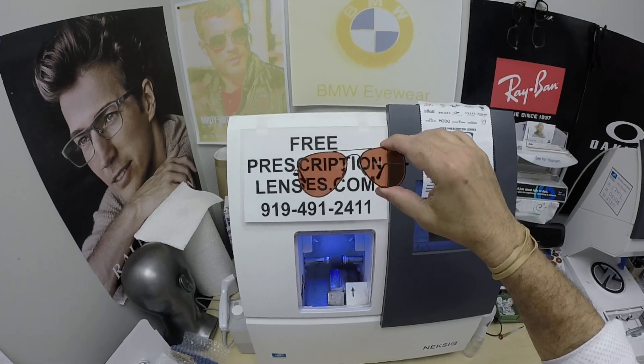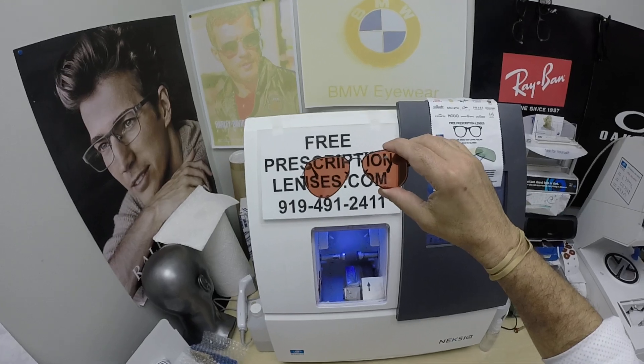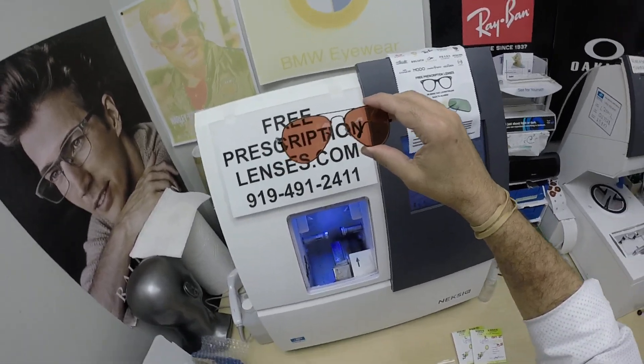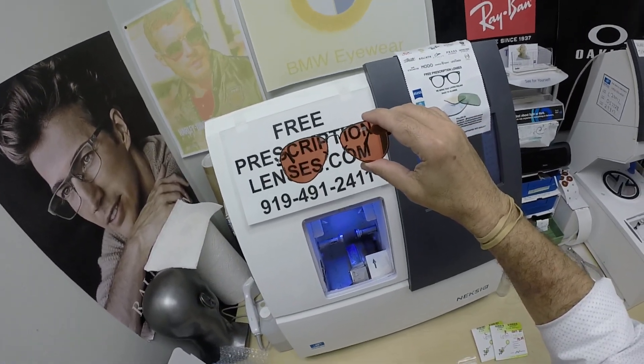I can tint them — it usually goes as light as 25%. Generally it's about 50 to 60% for indoor use. She wanted them sunglass dark for when she's outside. These just were not getting the job done, even in polarized, so I said we could do this for you.